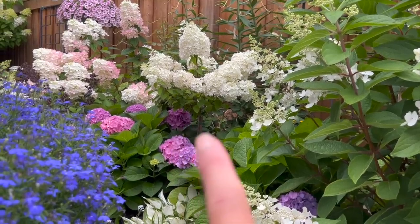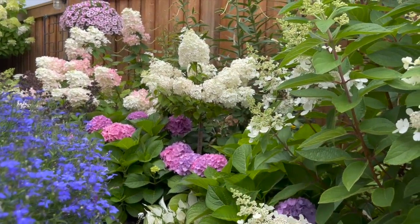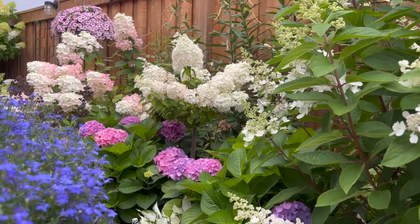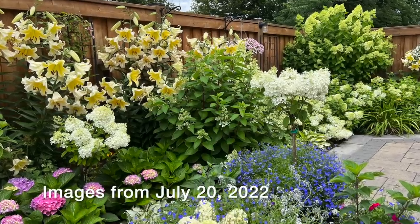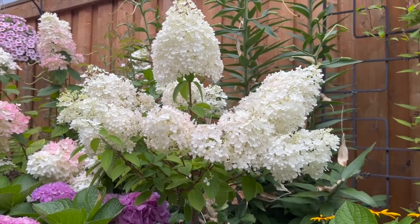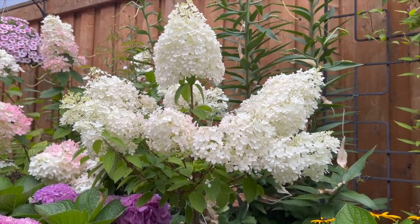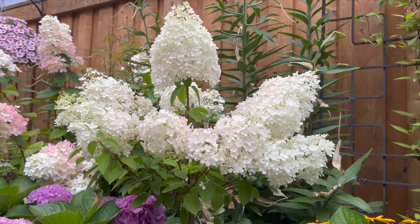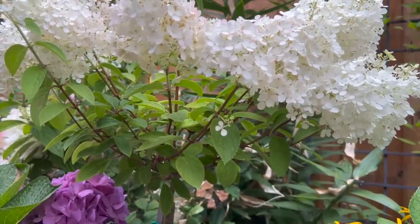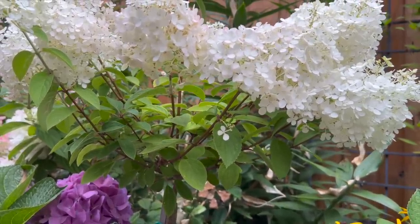Here you're looking at another bobo tree that I've got, and I think this one is in its third full year in tree form. If you've been watching the videos from two years ago, you probably saw that this tree was a tiny little thing. But since then it has grown out really, really pretty, and I like that compact look to the tree.